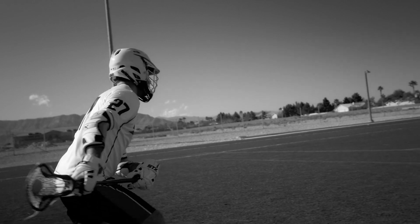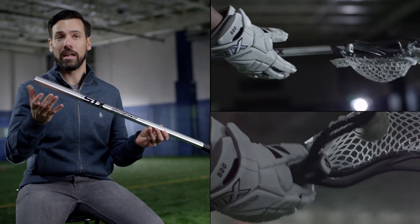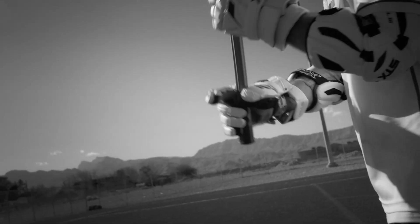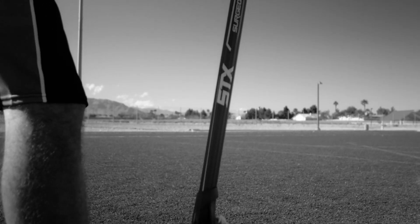This allows the hands to slide up and down the handle for one-hand cradling, or sliding the hands down the handle for better placement when shooting. We found a way to add that texture and grip that the player demands, but without adding the weight from tape. The Surgeon Scandium features AccuFinish across the entire handle.